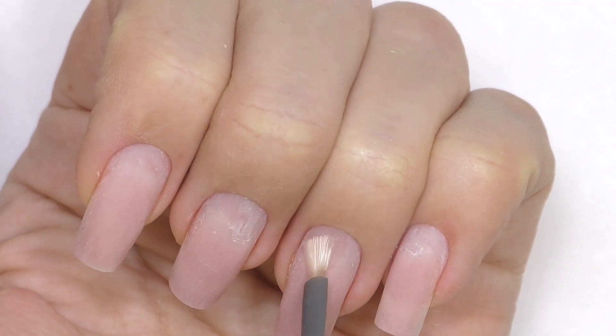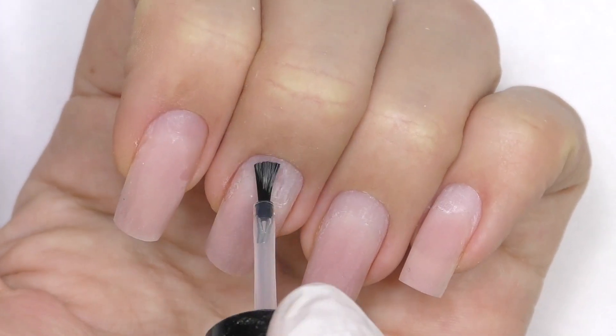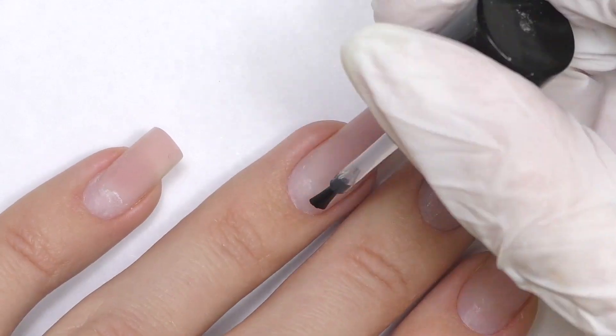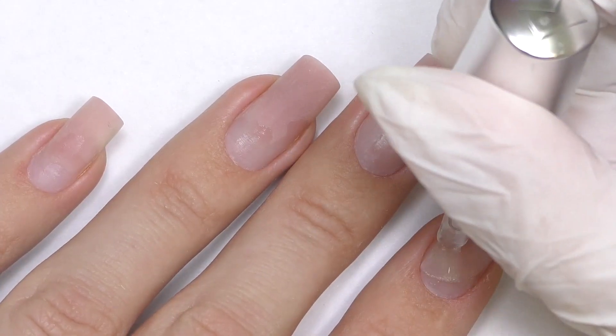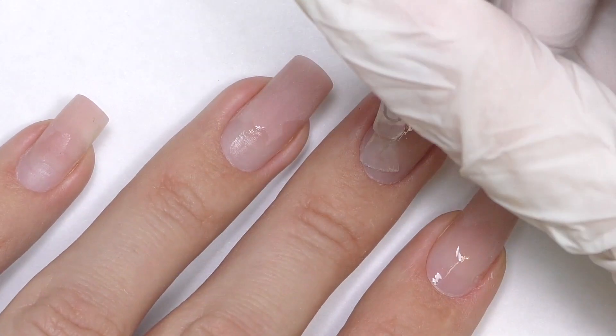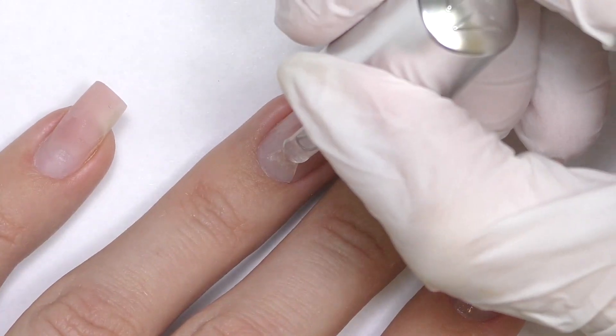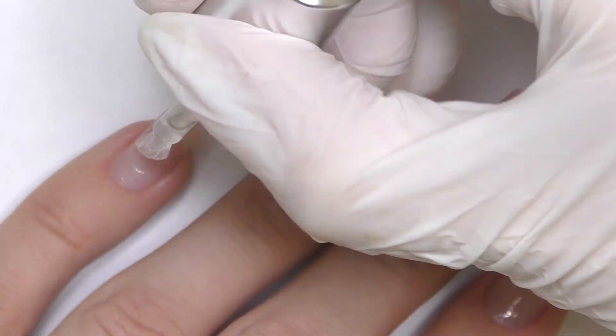Now let's do the prep. I will apply dehydrator only on the part where we have an uncovered natural nail, and non-acid primer on the same part. Then I will use a base coat — I'm using the one by Coupa. Apply it only on the natural nail and make sure you are not touching the skin or the sidewalls. Cure in LED for 30 seconds.